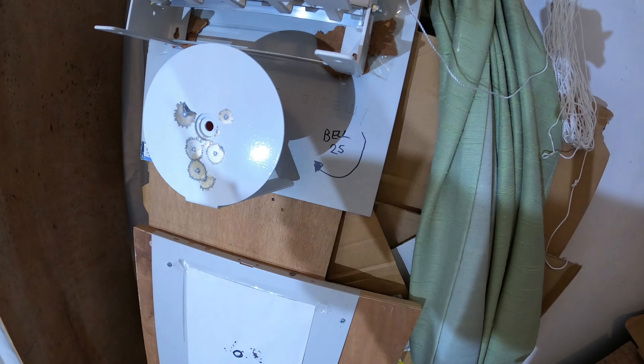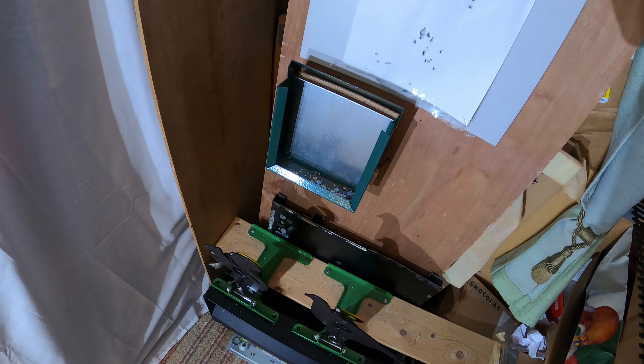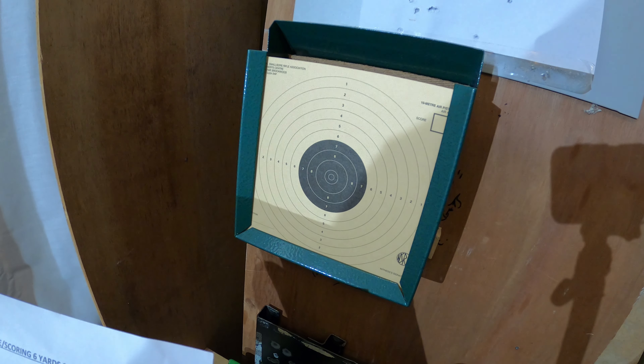Moving down to the bell target — one shot only, worth 25 points. Then we come to the paper target: specifically the 10-metre NSRA air pistol target. The way I score it: the very small centre bull, if you clip the line or better, is 11 points; the next ring out is 10, then 9, 8, 7, 6, 5, and so on. If you clip a ring you score the maximum for that ring. The maximum you can score on this one is 111 points.